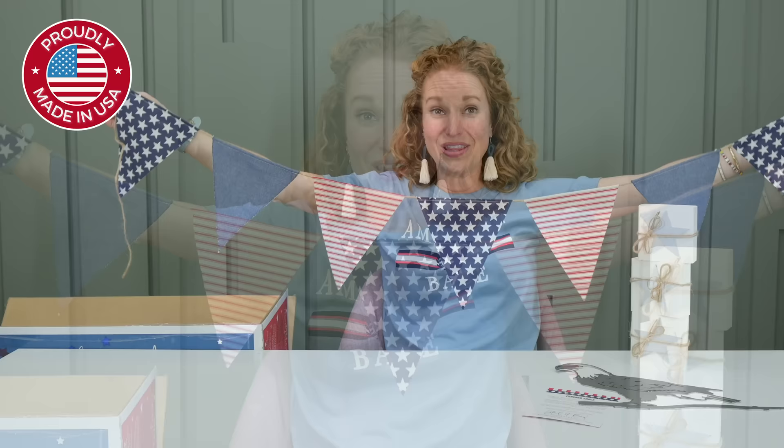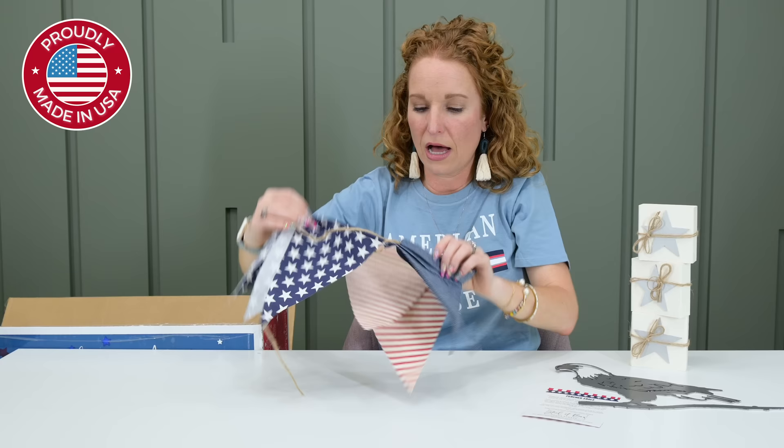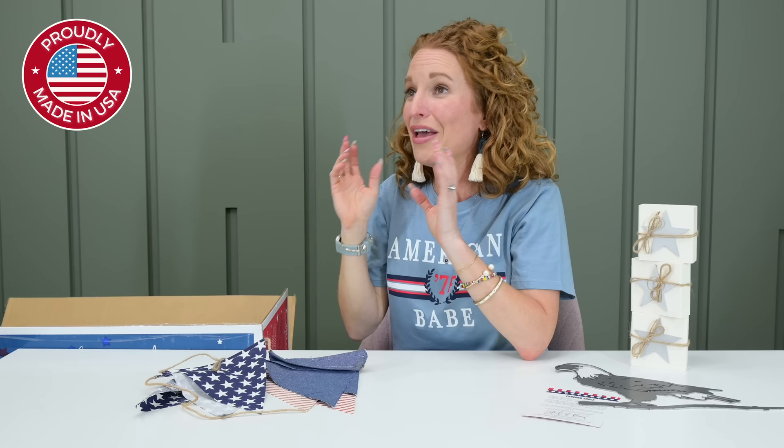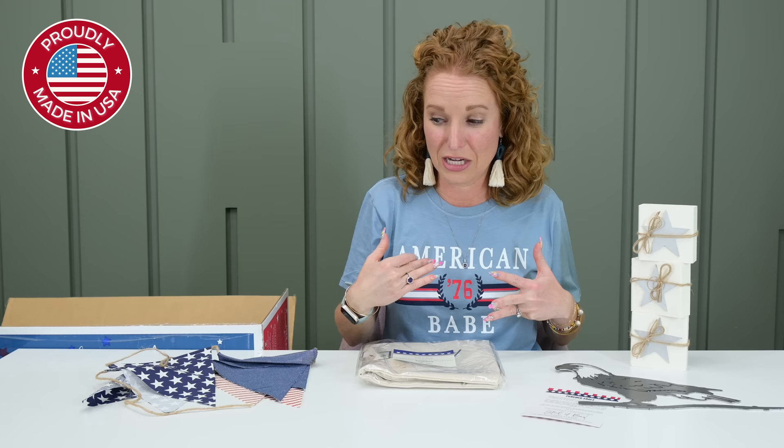If you missed it, you need to go back and watch my monthly haul — it released just a couple of days ago. It totally has all of my red, white, and blue swimsuits. I plan on buying matching clothes for my kids that are red, white, and blue, and matching clothes for Jonathan and I that are red, white, and blue. Like I go all out. My house will be fully decorated with red, white, and blue and ourselves will be too.